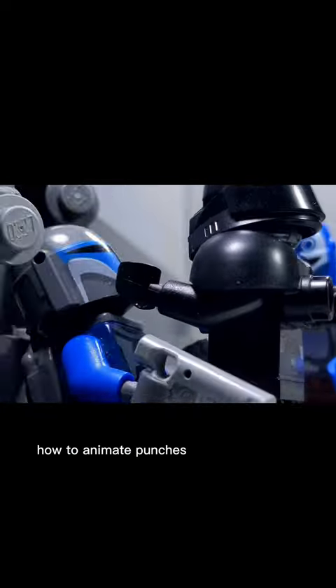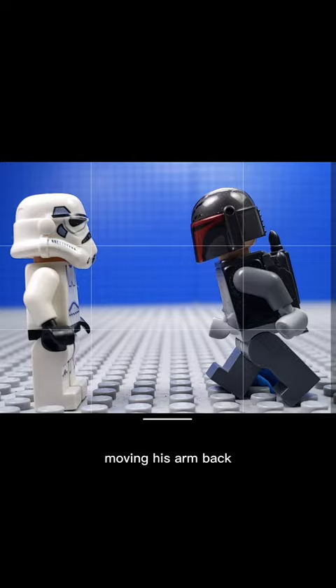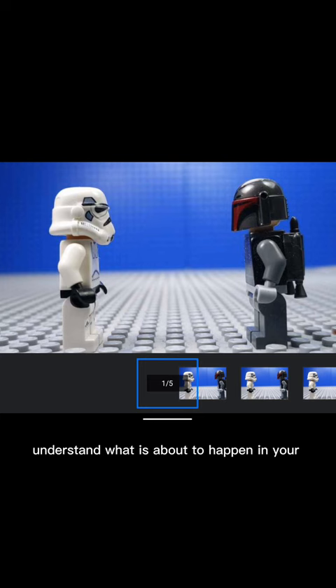How to animate punches and kicks in your brick films. When you're animating a punch or a kick, you need the figure to wind up before he punches. This means he has to prepare his punch by moving his arm back. This is called anticipation, and it can really help the audience understand what is about to happen in your film.